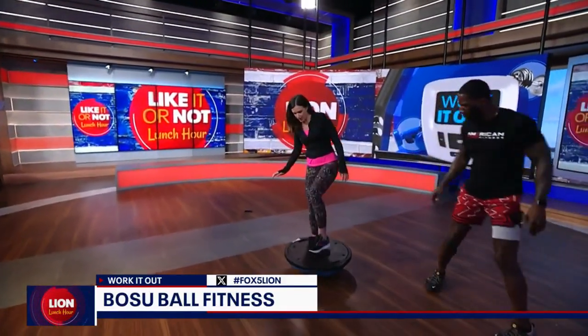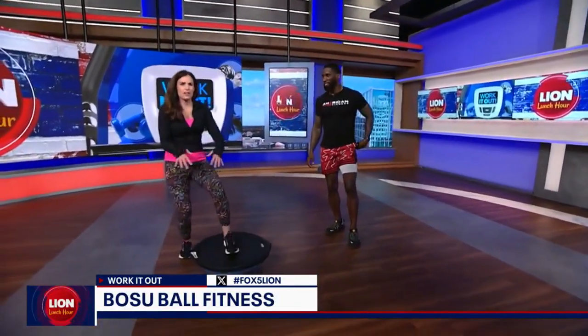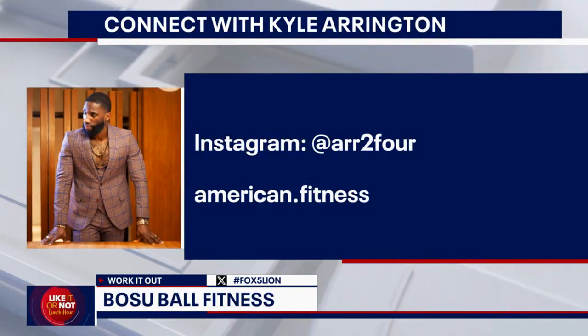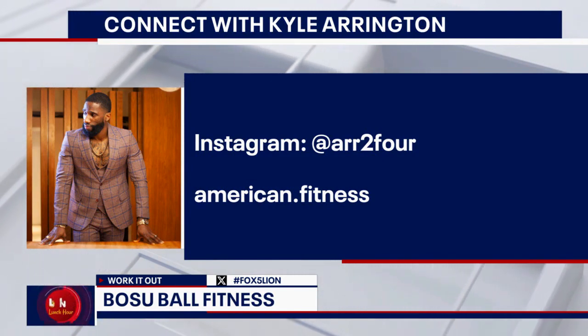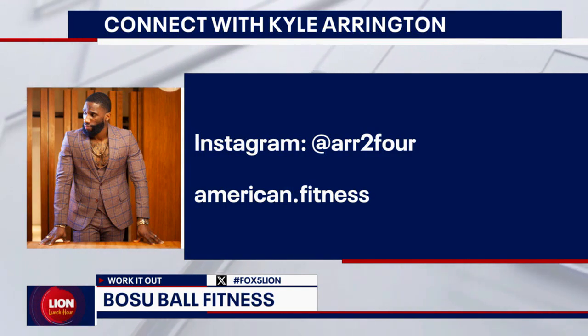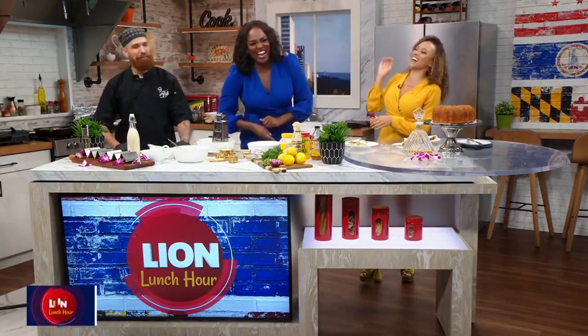We're going to wrap up so we can spare everyone from seeing me fall. You got one in you — there we go! The difference between watching me work out on this ball and Kyle is the difference between years of conditioning and training versus being new to fitness. You did great. Kyle's information is up on the screen — he's great for fitness inspiration and motivation. I hope I motivated all of you at home to get moving, because you've got to start somewhere.